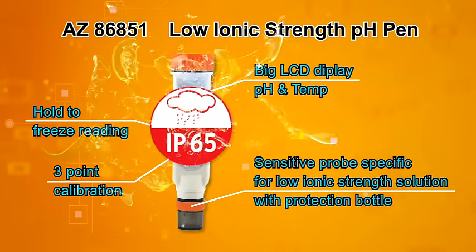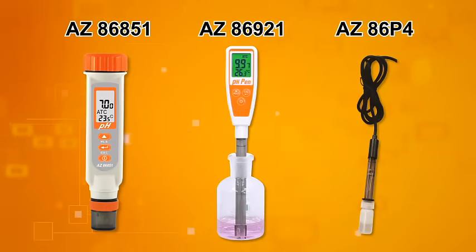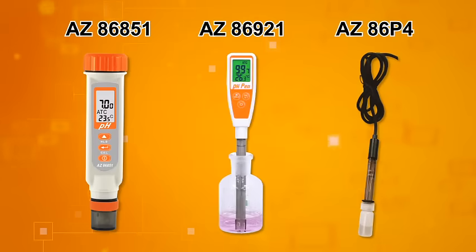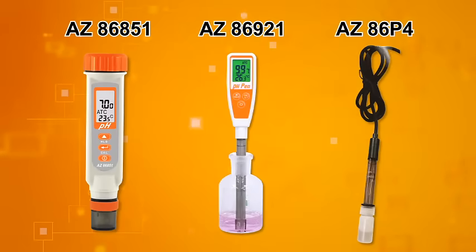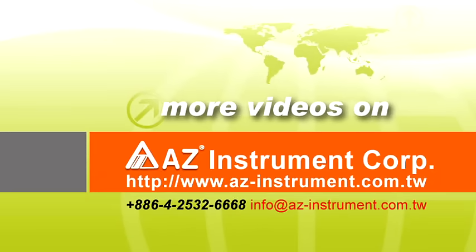IP65 waterproof. AZ also offers a low ionic strength pH pen with a long tube — a professional probe for your existing portable or benchtop pH devices. AZ Taiwan Measure, your optimal choice.